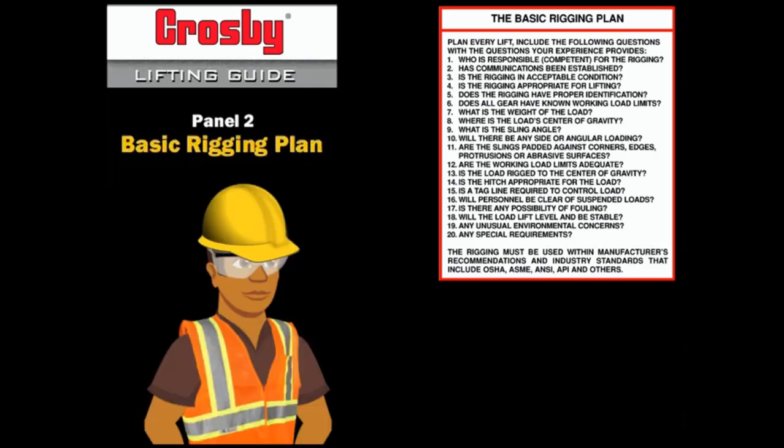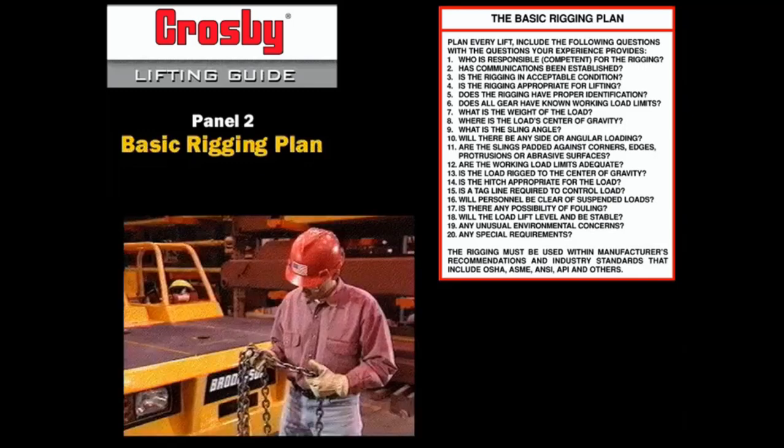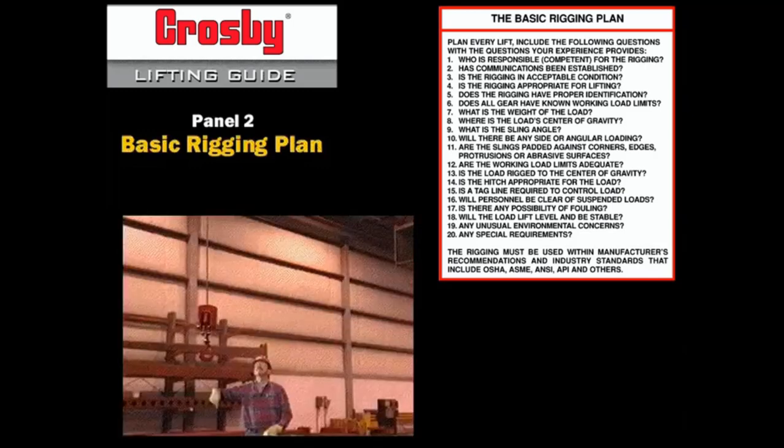OSHA requires a competent person be responsible for the inspection of the rigging gear, and OSHA 1926.1400 also now requires a qualified rigger in several applications. Establish clear communications by a pre-lift meeting and by use of hand signals or radio.